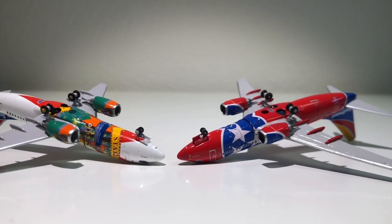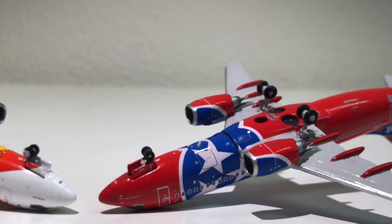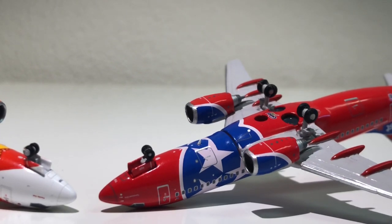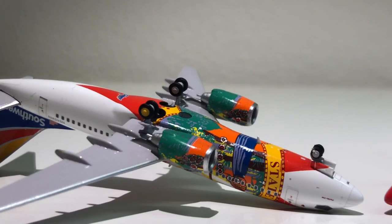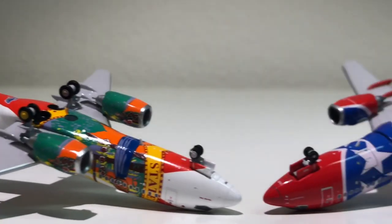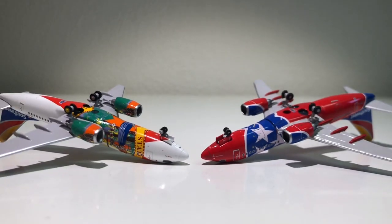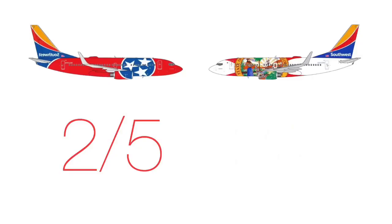Now for the landing gear. On the older Tennessee mold, the landing gear is not very detailed at all — the front landing gear is quite a bit too short, which means the airplane sits low in the front. The Florida one's landing gear is better; it doesn't roll quite as well and detail could also be improved, but it is better than the Tennessee one. Tennessee gets two out of five and the Florida one gets a solid three out of five.